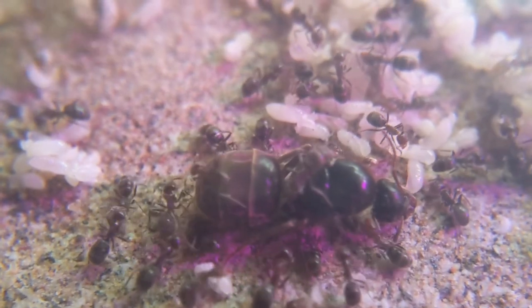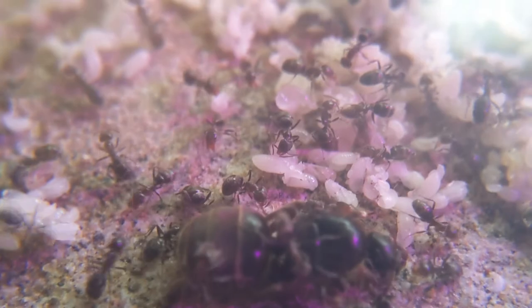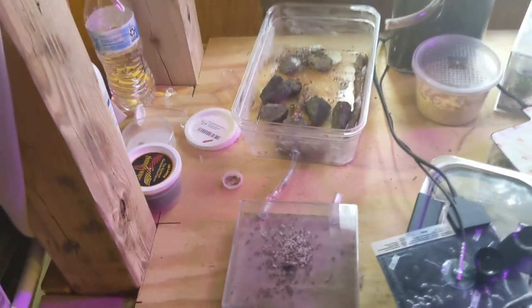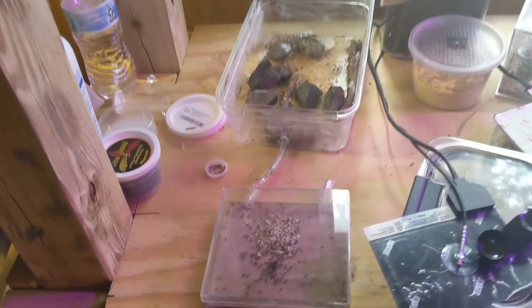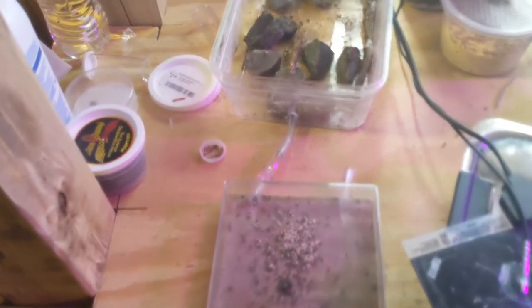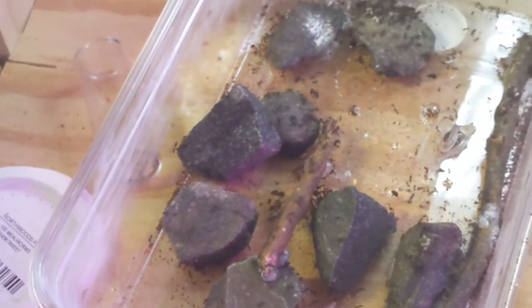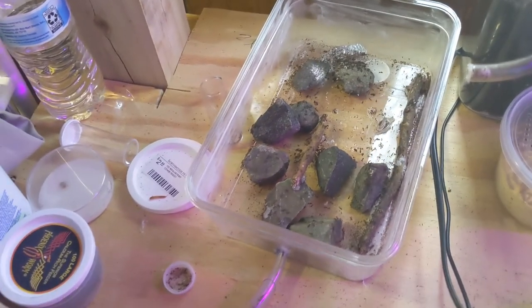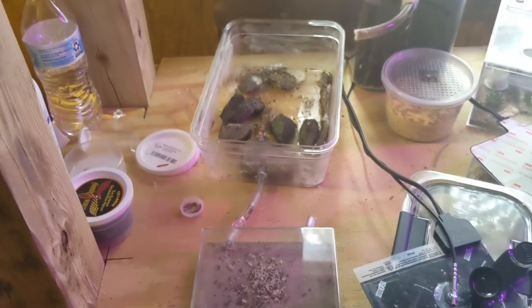And that is pretty much all I have for this video. I hope you guys enjoyed. Next video is going to be on my Pheidologeton Megacephala, probably — I'm not 100% sure on that. This is their current setup, and that's where I moved the Tetramorium bicarinatum because they were originally down there. Anyways, I hope you guys enjoyed. Like it if you like it, subscribe if you're new, and dislike it if you dislike it. I will talk to you all in the next video. Bye.